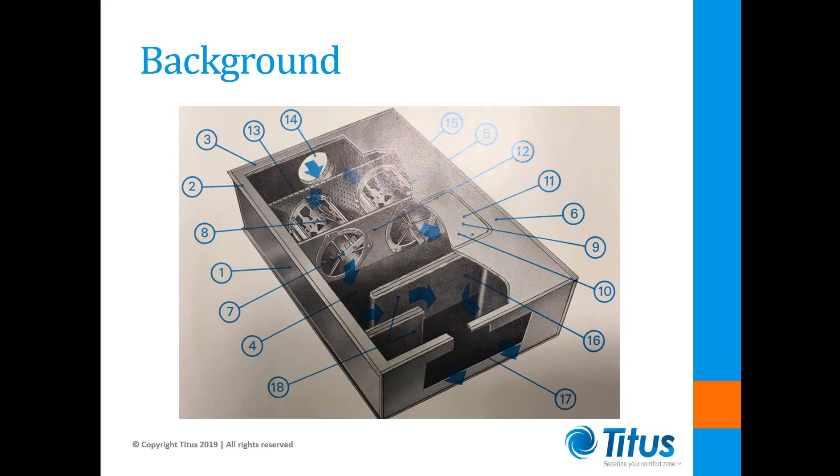Units like these were commonly used in the 1960s and 1970s, now making most of these units at least 40 years old. These units were rendered obsolete by the introduction of pressure-independent air flow controls in the late 1970s.